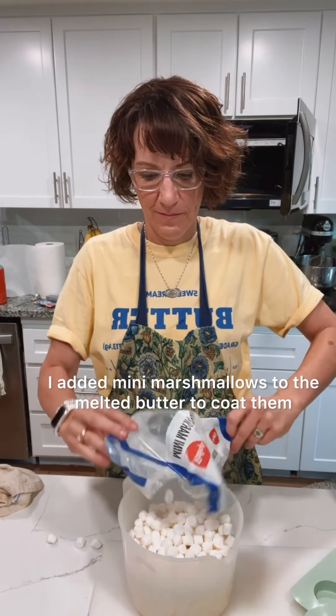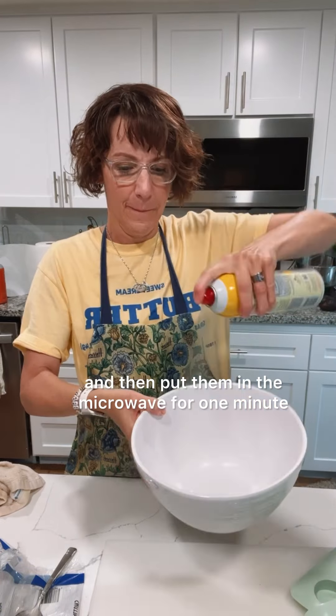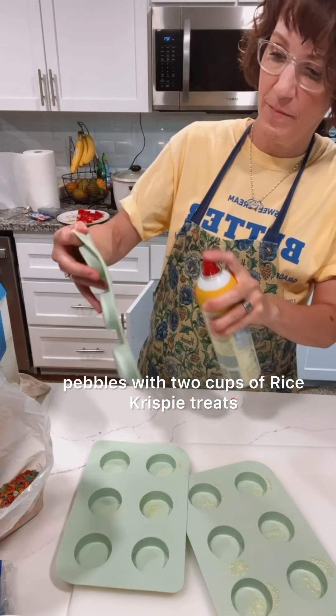I added mini marshmallows to the melted butter to coat them and then put them in the microwave for one minute. I sprayed a mixing bowl with cooking spray then mixed two and a half cups of fruity pebbles with two cups of rice krispie cereal.